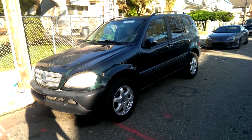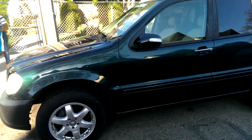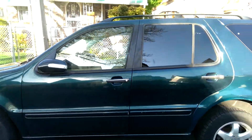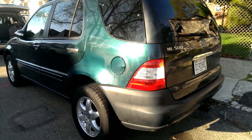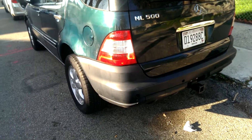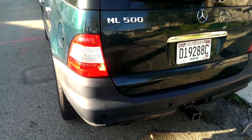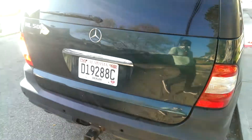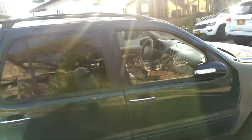Here we have the newest addition to the channel — it's a 2002 Mercedes-Benz ML 500, forest green. The car's in pretty good condition, it just needs some paint work. As you can see, the bumpers are unpainted, there's some clear coat peeling, and we have a fender that's unpainted.